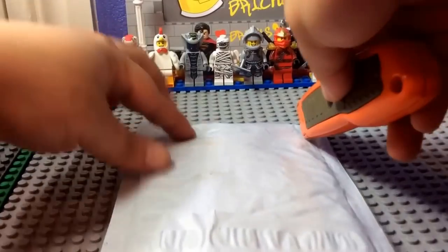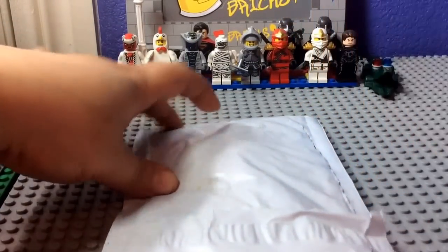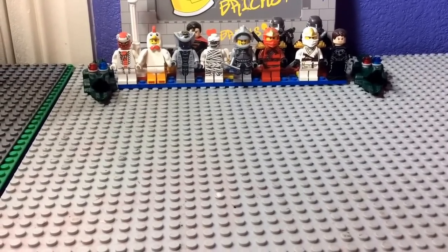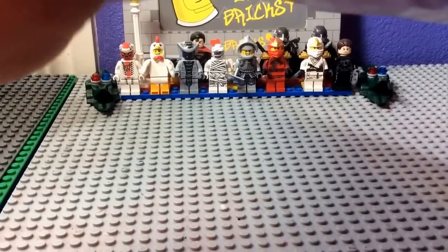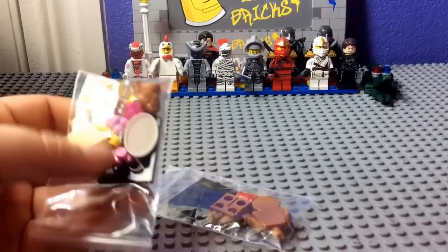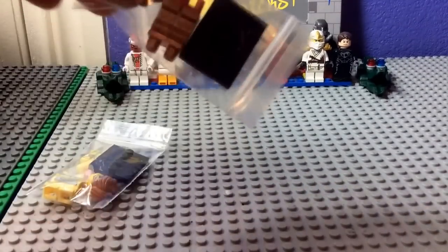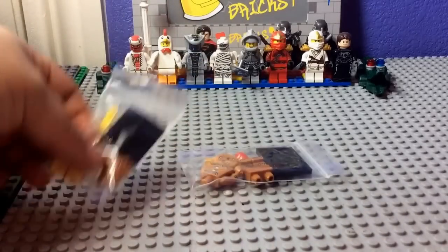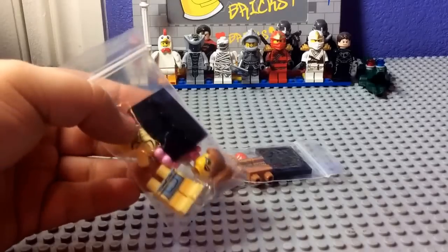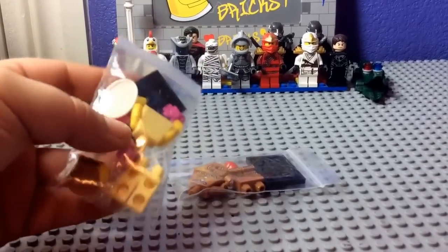So as you may have guessed, I've got the diner waitress here, and this one is the gingerbread man. I have one gingerbread man already — I just picked up another one because I thought he was really cool. But I never got her, so I picked her up. Let's get them built.